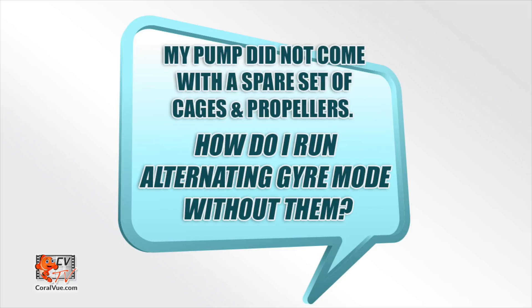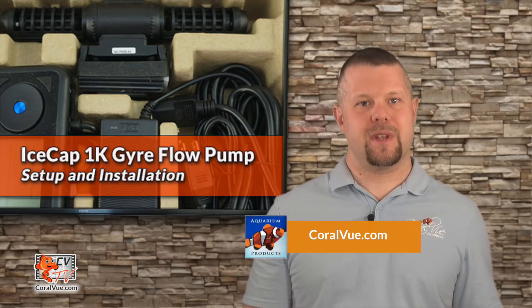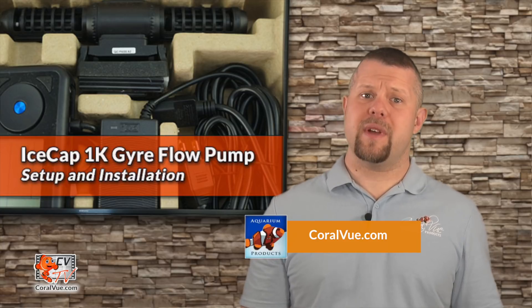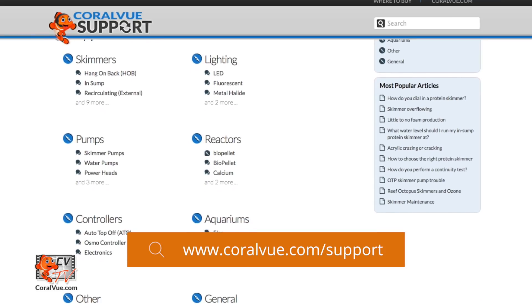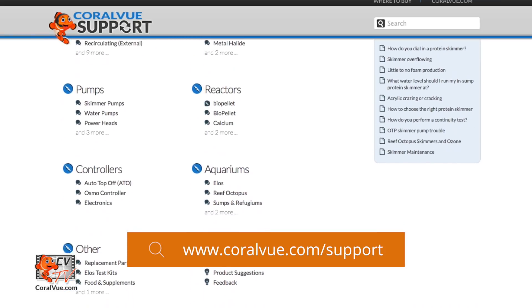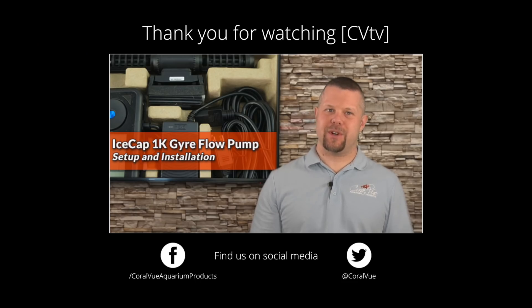The IceCap Gyre Pump does not include a spare set of propellers and cages — these are sold separately. To purchase the IceCap Alternate Gyre Mode Kit, please head on over to CoralView.com. For more information about the IceCap 1K Flow Pump, including detailed specs, high quality pictures, and replacement parts, visit CoralView.com. For questions or issues with the product, visit our support portal at CoralView.com/support. Don't forget to subscribe to our YouTube channel, follow us on Twitter at CoralView, and give us a like on Facebook at Facebook.com/CoralViewAquariumProducts.